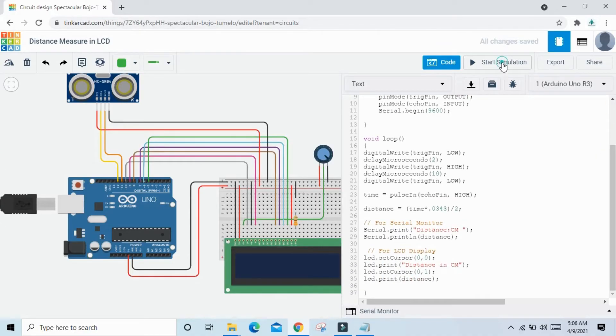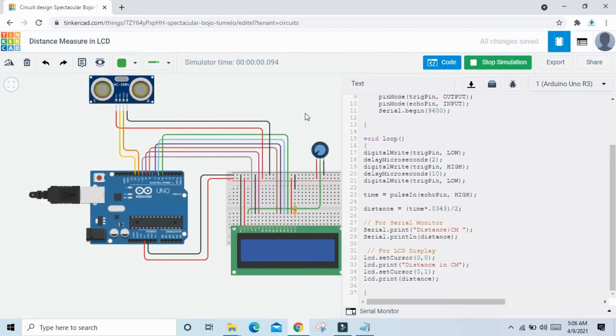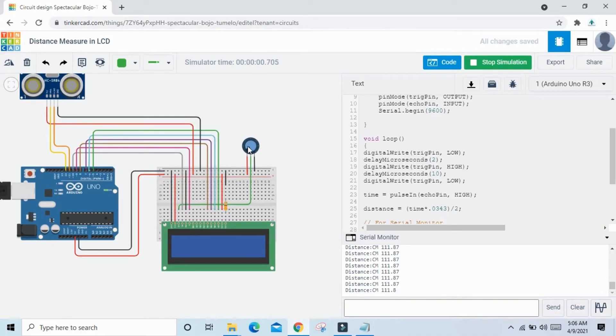Now start the simulation. The value is not printing in the LCD yet. Check the serial monitor — the value is printing there. For the LCD, you need to rotate the potentiometer. Once you rotate it, the LCD starts printing the distance value.